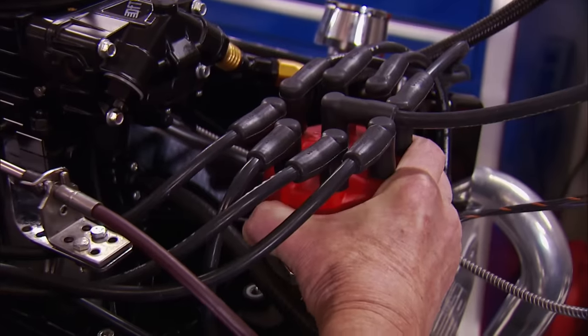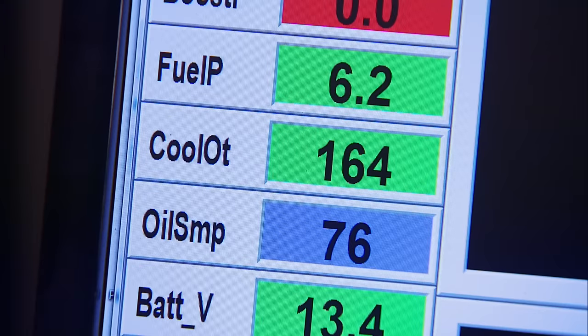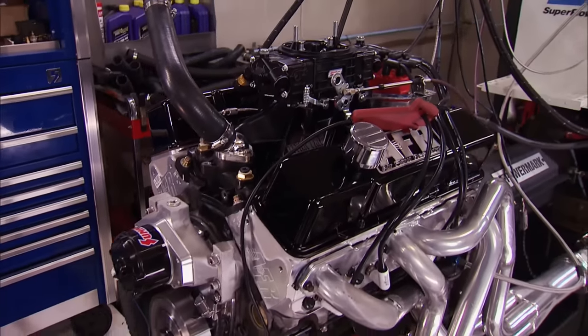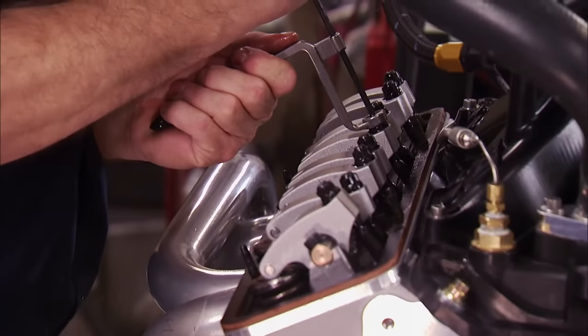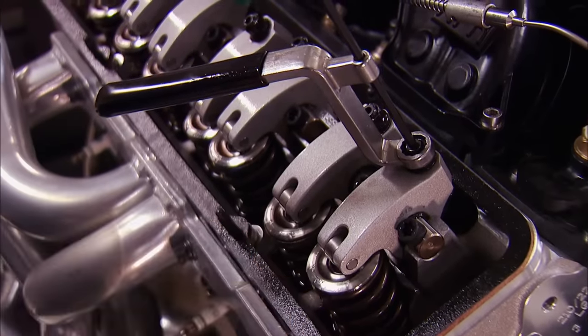We set the initial timing at 28 degrees and run the engine to get to operating temp, then shut it down and hot lash the valves — 16 thousandths on the intake and 20 thousandths on the exhaust.